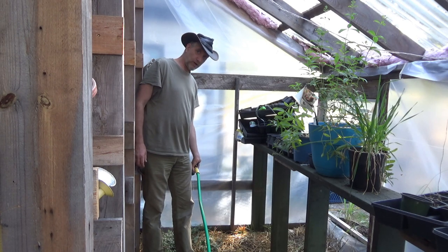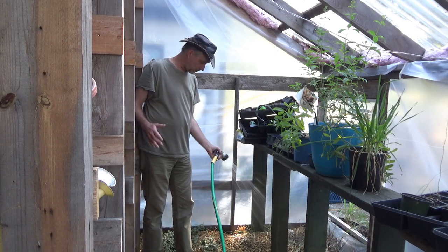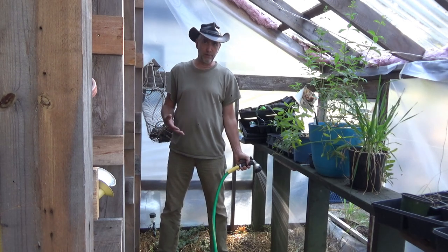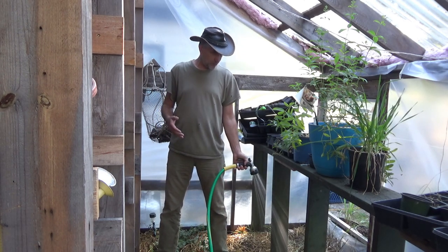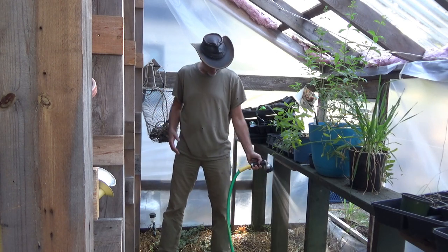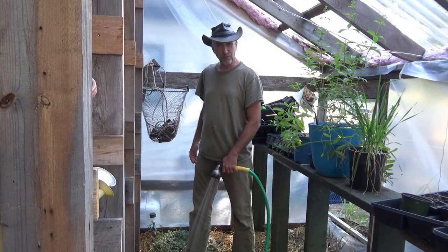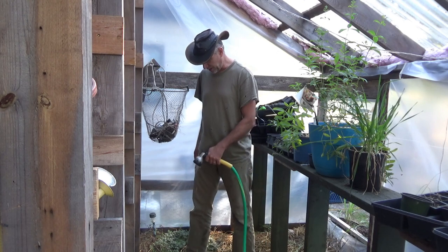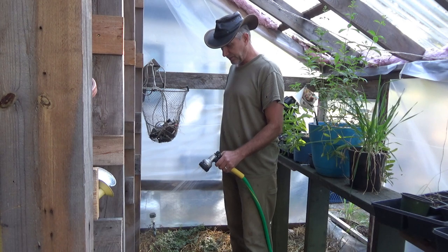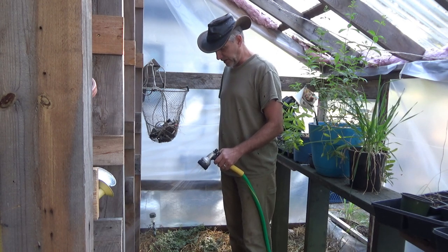The biggest challenge is trying to keep these things alive through the winter. Most people have a greenhouse and try to grow some greens, some leafy plants to get them through the winter with some vitamins here and there. But when you add perennial herbs to the mix, now you've got a whole different aspect.